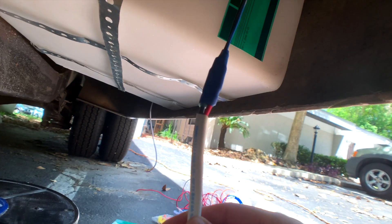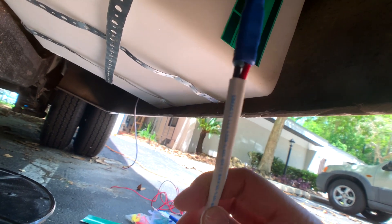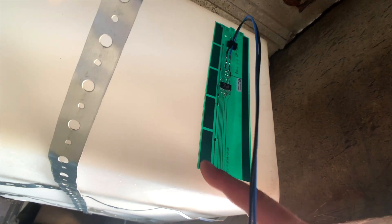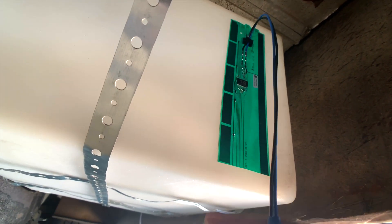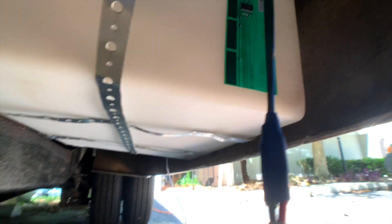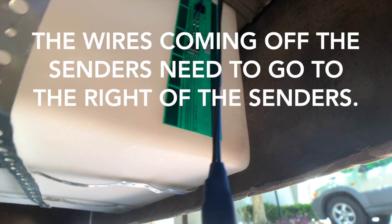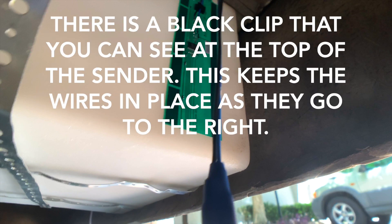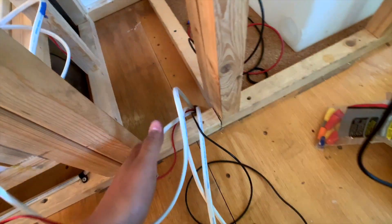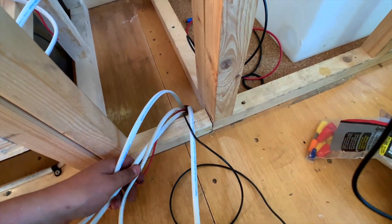That took almost two hours and I'm filthy, but here's the end product. I wired up the wires before installing, which made it easier. The sensor is at least an inch from the top, an inch from the bottom, with no metal in front of it — so we're good. This is the water compartment, and all the wires for the tank monitors and ball valves are coming through this hole here. I've labeled them so I don't get confused.